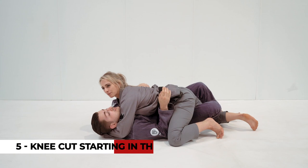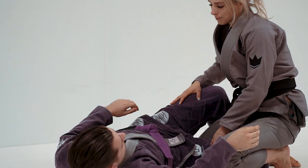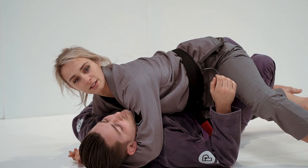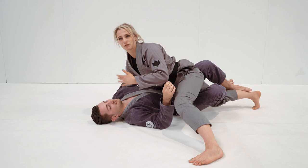When I'm in the half guard here, what I need to do is look to pick a side. My partner's going to try and keep my hips centered by pinching his knees to the center, so that when I try to drive my knee out for a knee cut it'll be very difficult and I'll feel very off-balanced. So what I'm going to do is step out.